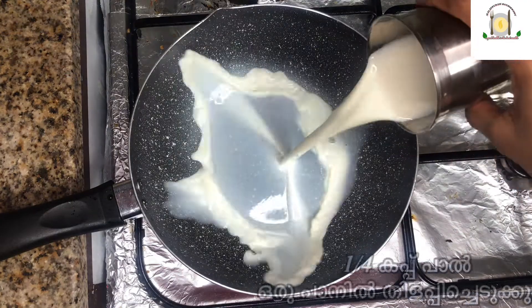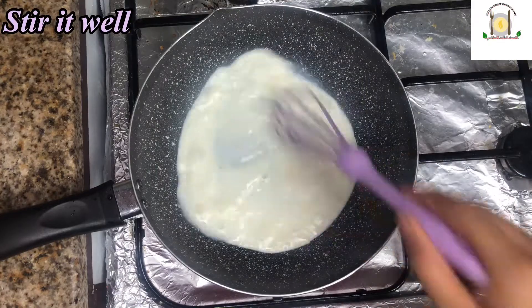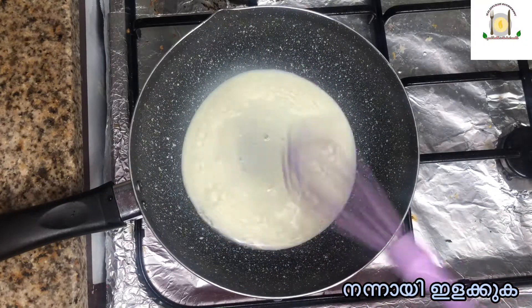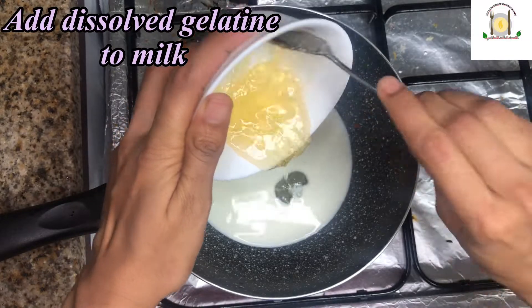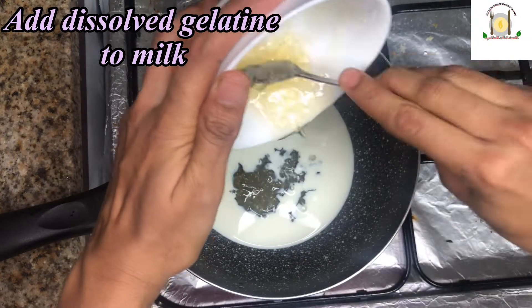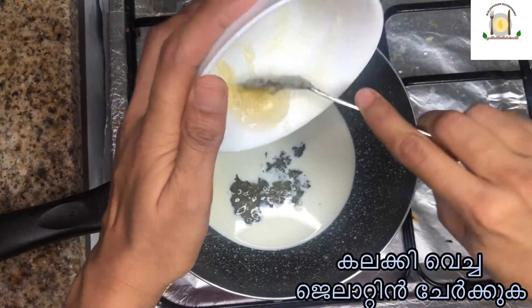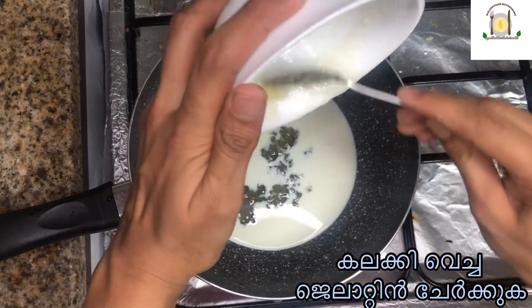Take 1/4 cup of milk in a pan and boil it. Stir well. Add the dissolved gelatin to the milk, then add 1/5 cup of milk.